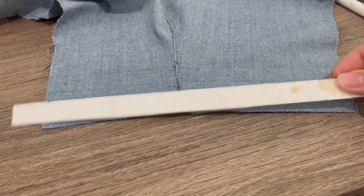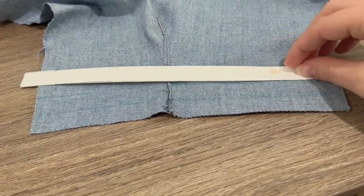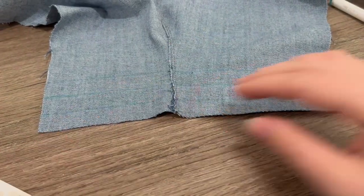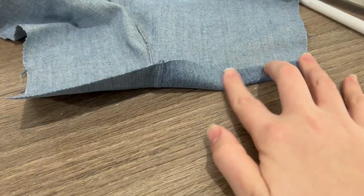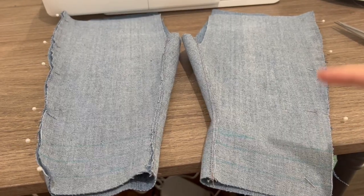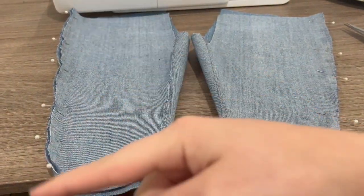Here's the seam guide I made out of paper. You're going to mark 5/8 of an inch and 5/8 of an inch, so that when you fold up and up again you have a guide for where it needs to go. Once you have those markings, we're going to sew down right sides touching on both legs.